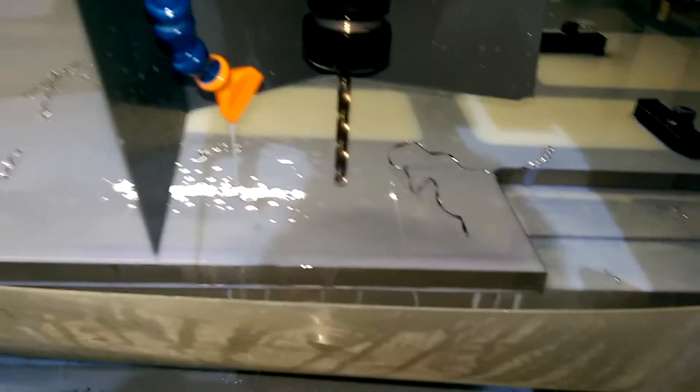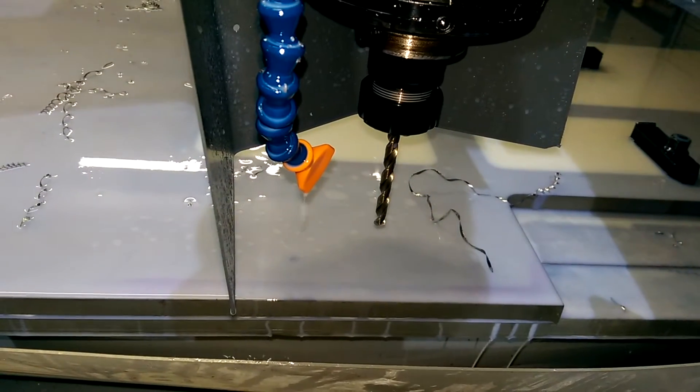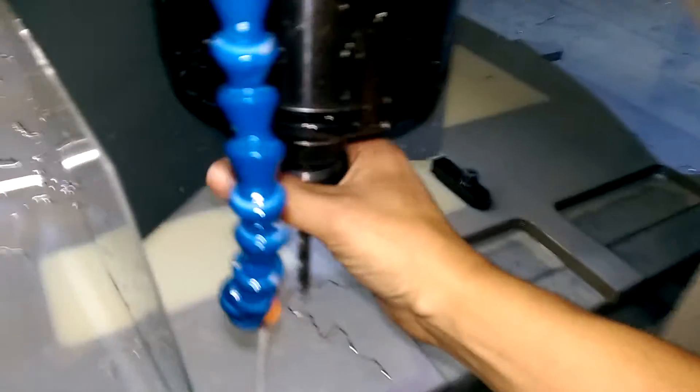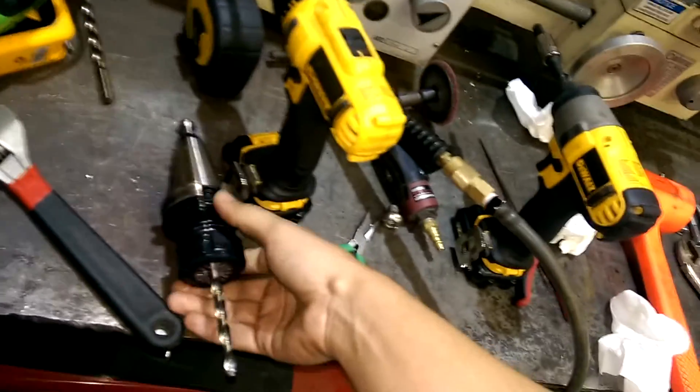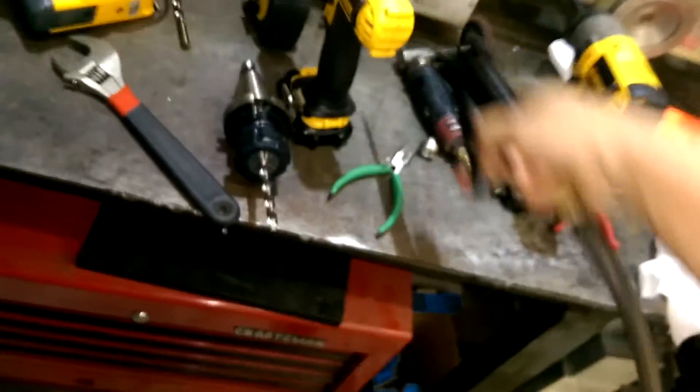It was a convenient size that I hadn't broken. It's actually not breaking somehow. I've done about ten holes with this so far.